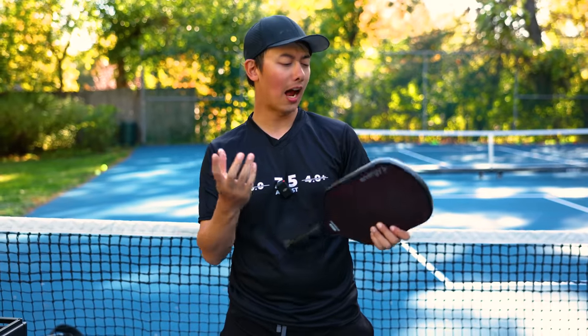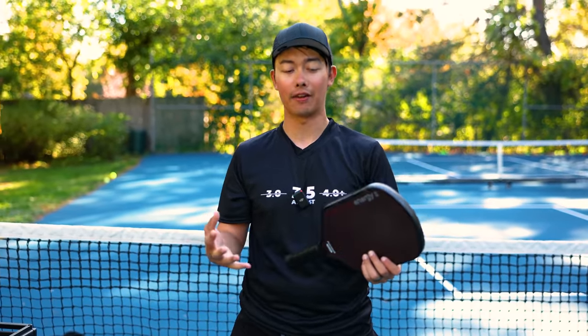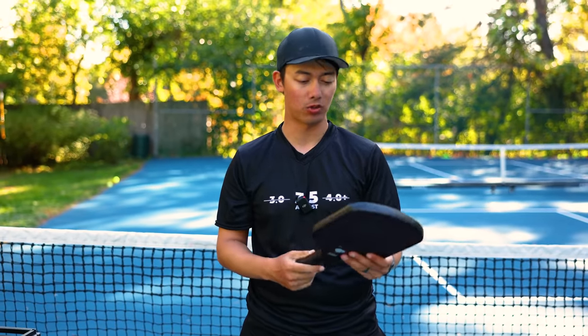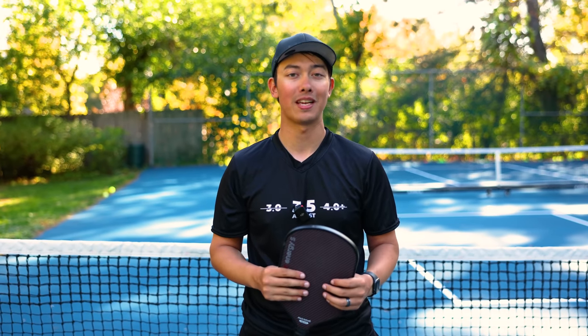I ended up playing with mine stock. I would possibly consider adding lead — maybe just above the bottom corners, a small amount, just to add a little bit of power — but otherwise the paddle was pretty much fine out of the box. If you do plan to pick one of these up, you can use discount code PBSTUDIO to save 10%. Thanks for watching and we'll catch you in the next one.